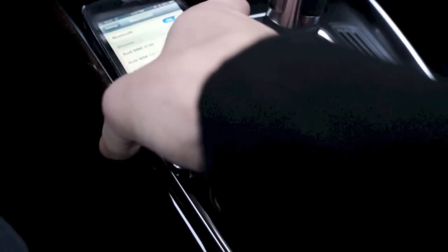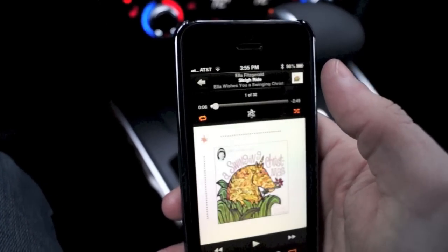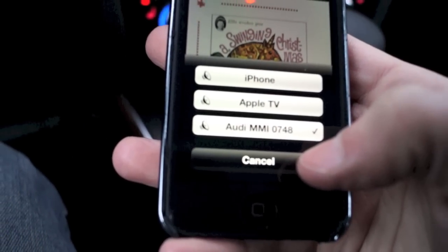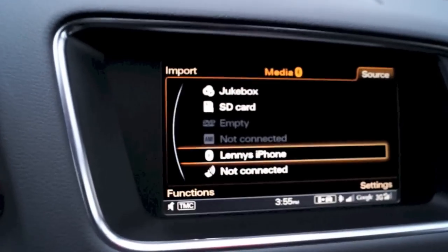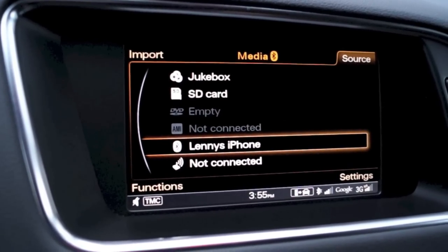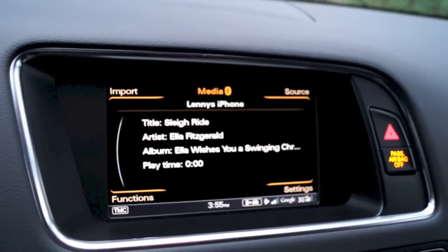Turn MMI system visibility to automatic. So now that that's working, you can go over to your iPhone and bring up the music player. So this is playing currently on my iPhone. And you can see here it says Audi MMI. Go over to media, make sure the source says Bluetooth — it's highlighted. Click on that and there it goes.